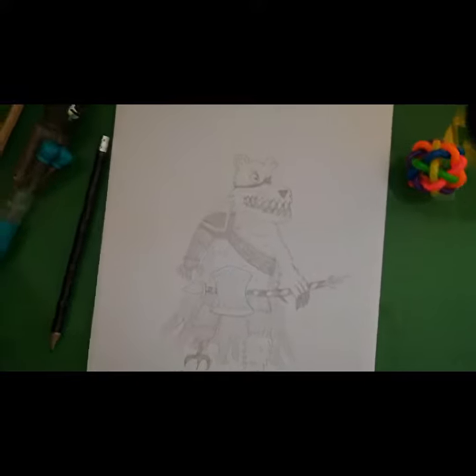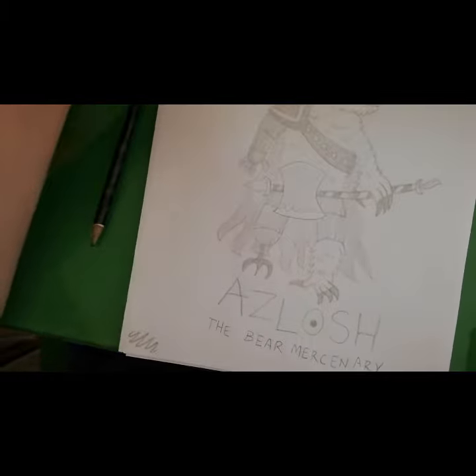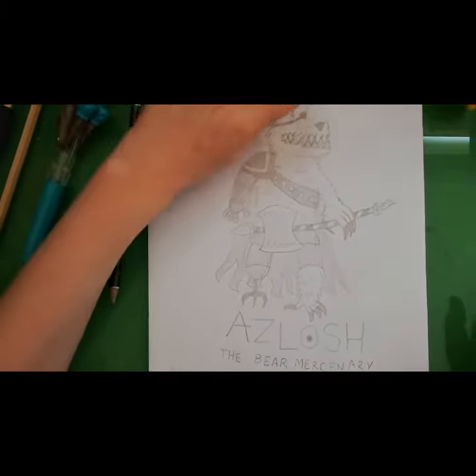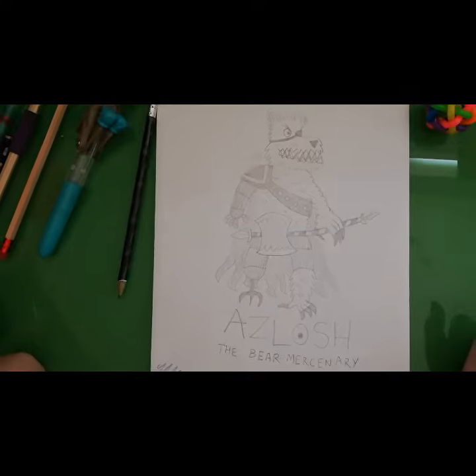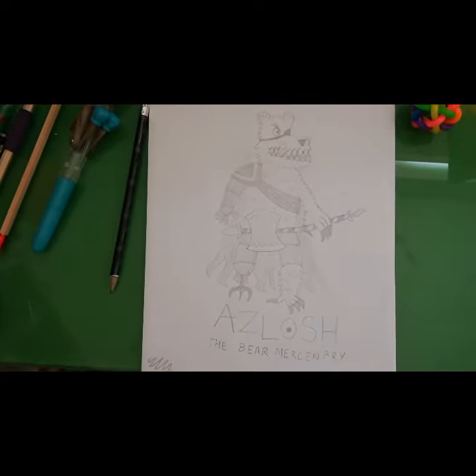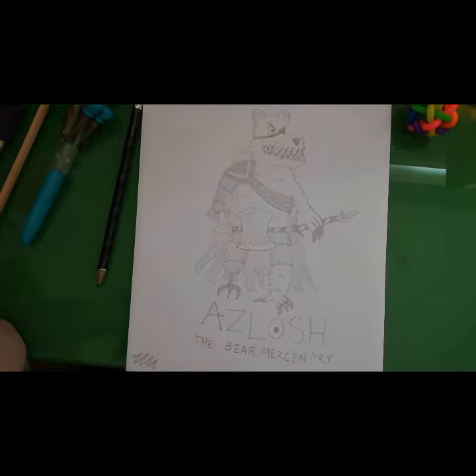There you go guys — my version of a bear warrior, mercenary type thing. He's got an axe, he's got no foot, and he's missing an eye and an arm from the battles he's done in the past. And there you go guys. I'm the Pencil Warlord, and goodbye.